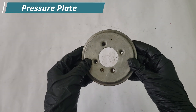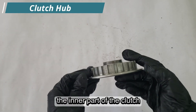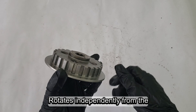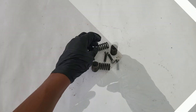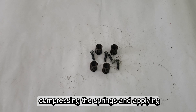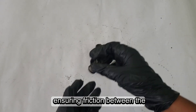The pressure plate presses the clutch plates together when the clutch is engaged. The clutch hub is the inner part of the clutch assembly, connected to the transmission input shaft, and rotates independently from the clutch basket when the clutch is disengaged. Clutch springs and retainer bolts are screwed into the inner hub, compressing the springs and applying pressure to the clutch pack, ensuring friction between the plates.